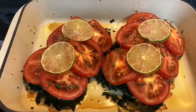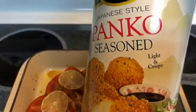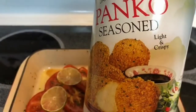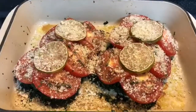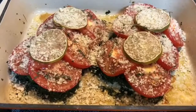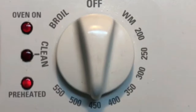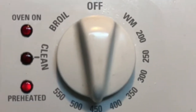After 20 minutes I took the fish out of the oven. Now I'm going to sprinkle on some panko seasoned breadcrumbs, and now it's back in the oven. I'm also raising the temperature from 350 degrees Fahrenheit to 450 degrees Fahrenheit.